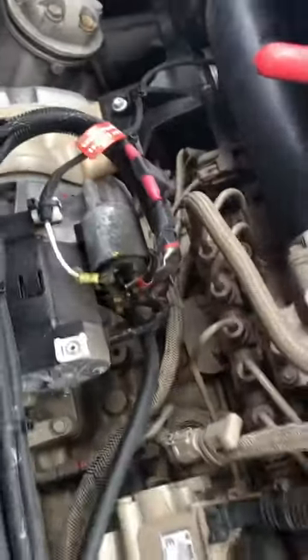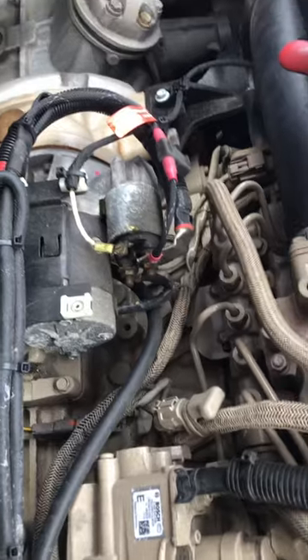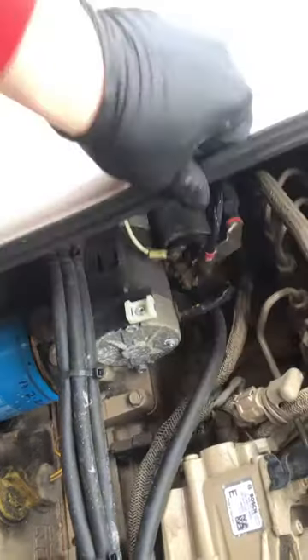Now if it does not clear your code, what you need to do is replace that valve. If you have another code with it for a cooling system fault, that most likely means you need freon and that you have a leak somewhere in your system.